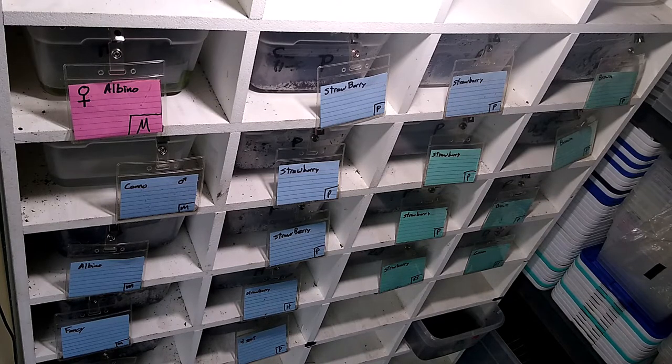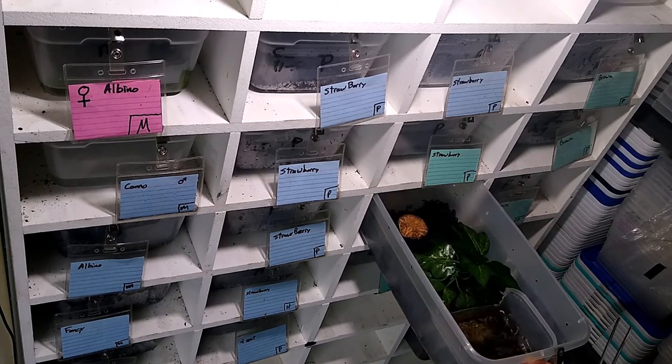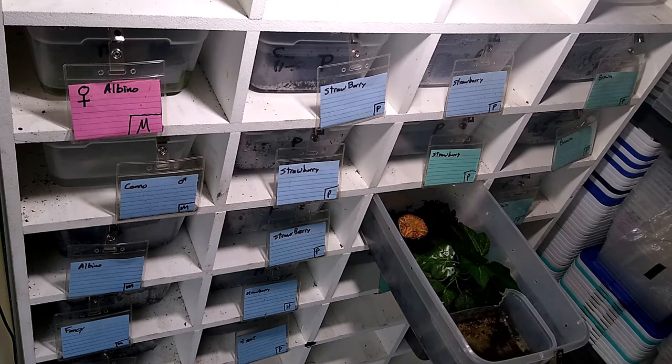I normally come in here and spot clean quite often throughout the week. I'm usually in here daily checking their water dish and their poop, mostly because I like to see my frogs. I come down here to check them out — they bring me a lot of joy. If I see poop in there I grab it and throw it out, and if their water dish is really nasty I'll swap that out real quick.